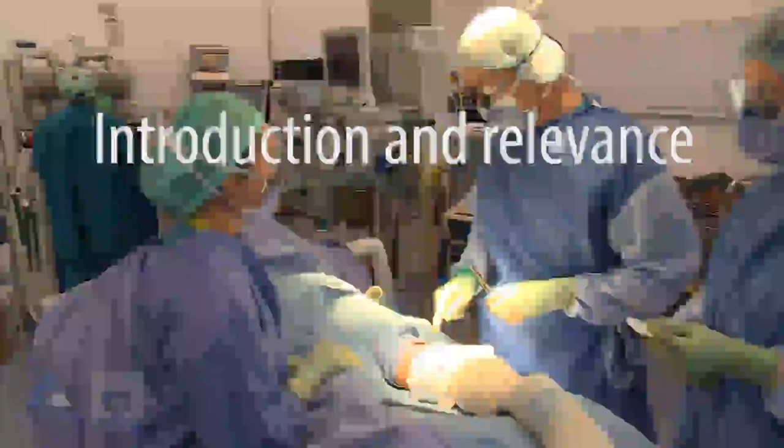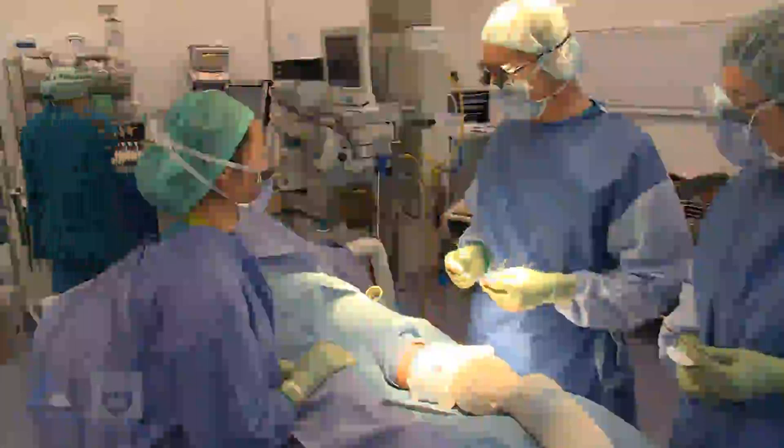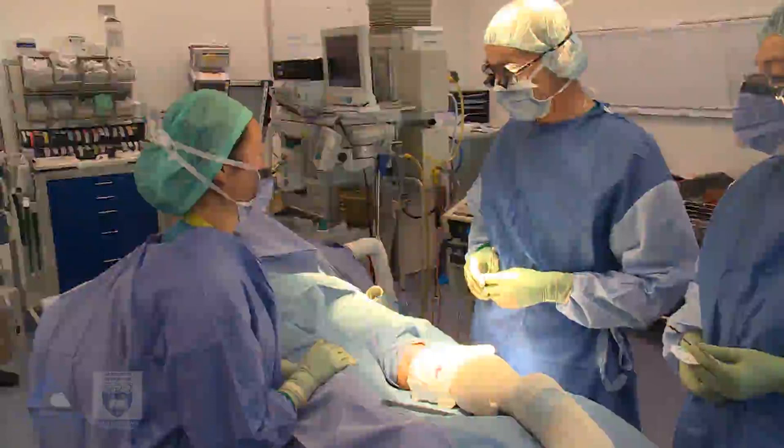Alright Jenny, we're going to put a stitch in this wound here and I'm going to teach you how to do a vertical mattress suture. Have you ever done that before? No, I haven't done a vertical mattress suture before. I've done other bits of suturing but not this particular type.